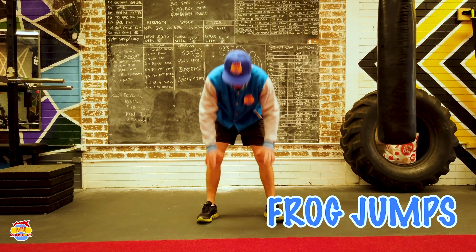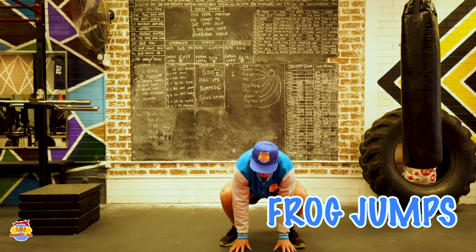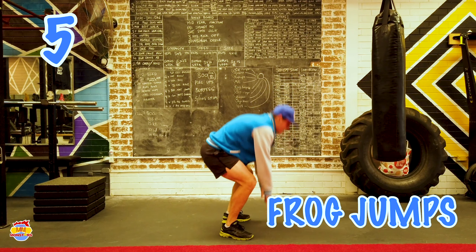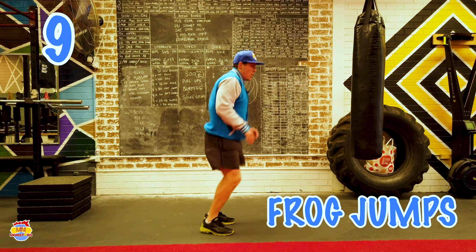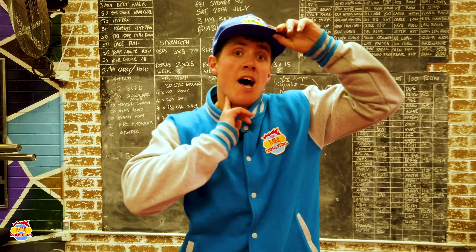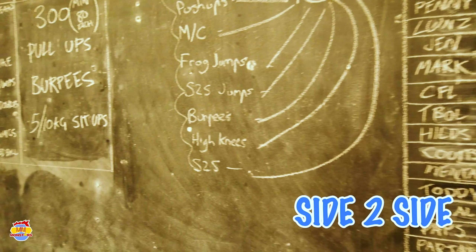We're going to move on to our frog jumps. Feet shoulder width apart, hands between our feet — we're going to jump up. 1, 2, 3, 4, 5, 6, 7, 8, 9, 10. Whoo! That heart rate's going now. You should feel yourself getting a bit warmer — you might have a little bit of sweat.